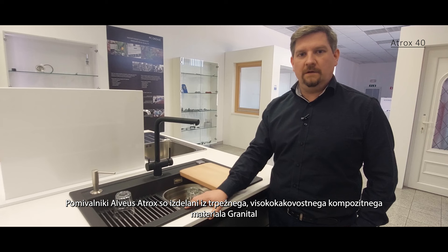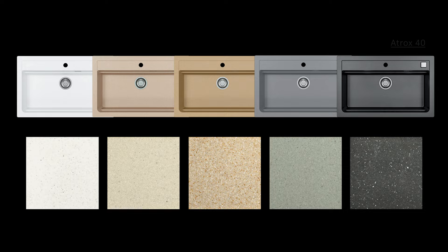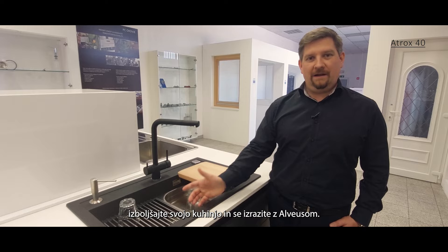Alvus Atrox sinks are made of durable, high quality granital composite and are available in five different color shades. Choose your favorite color, add accessories, amplify your kitchen and express yourself with Alvus. Bye.